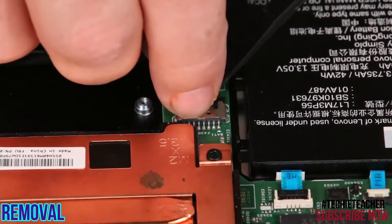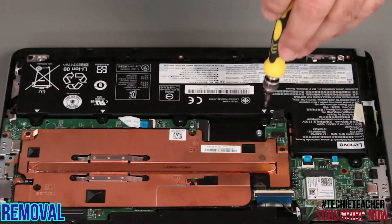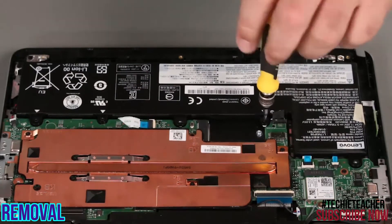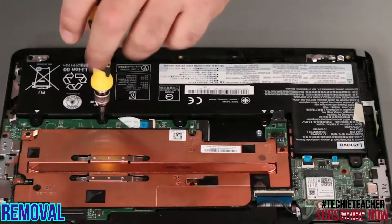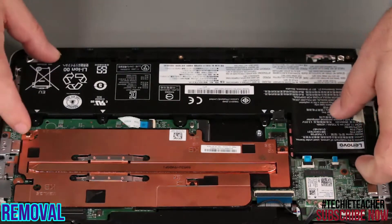Disconnect the battery cable from the system board. Remove three screws. Lift the built-in battery from the system.